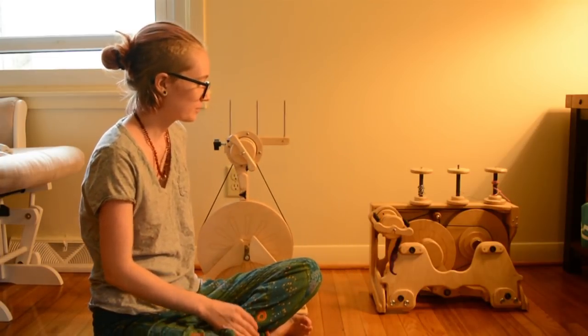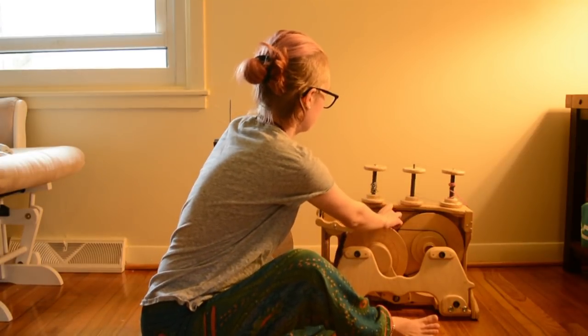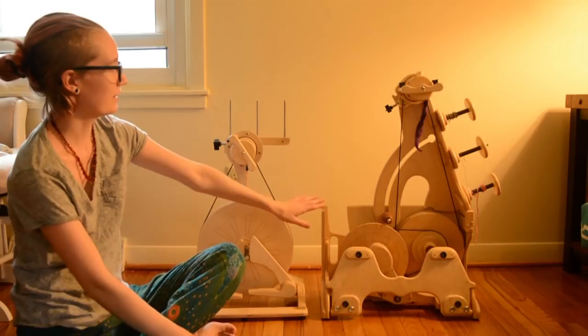Here is the Paliwag wheel and the Queen Bee wheel from Spinelution. The one I'm touching now is the Queen Bee. She is a travel wheel and she opens and closes with this super cool and easy to use mechanism. You can see I'm thrilled.